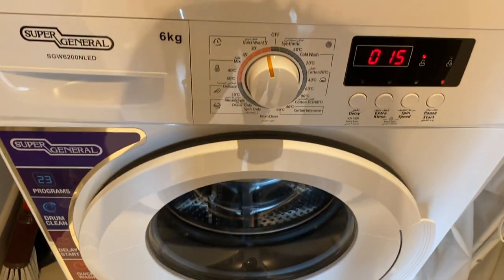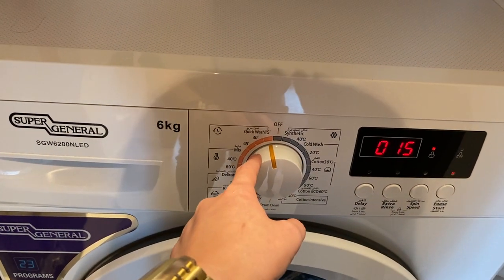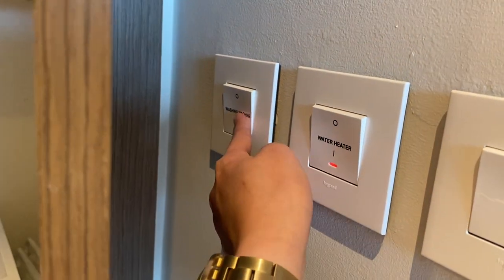The washing machine will lock. Once the timer stops, you can turn off the washing machine by switching back to the main position and turn off the washing machine.